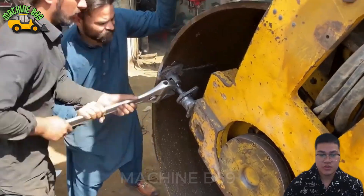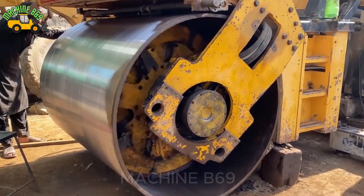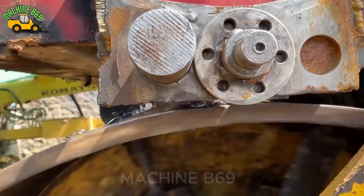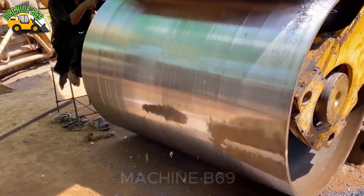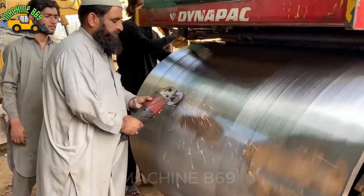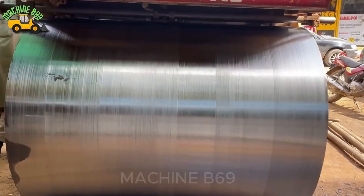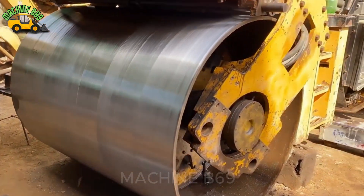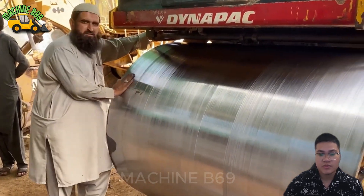It seems that the work is almost finished, people are doing it quickly. Many people watch to make sure there are no mistakes. The final step still has to be done by the manager — his eyes can replace any measuring tool. Even without any modern tools they still completed it perfectly. What a masterpiece. He tested it with his hand and was extremely satisfied.